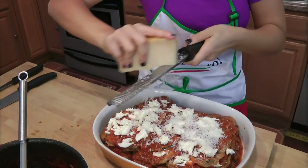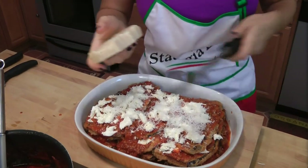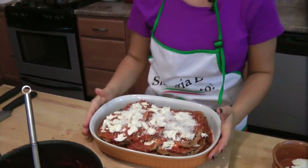Once you go this way, you'll never go back — I promise. This is going to go into your preheated 350-degree oven for about 20 to 25 minutes, until everything is melted and incorporated. It's going to be so good.